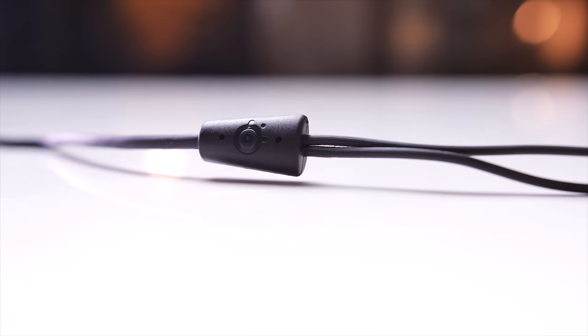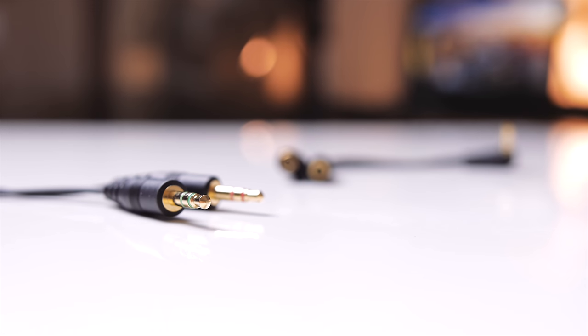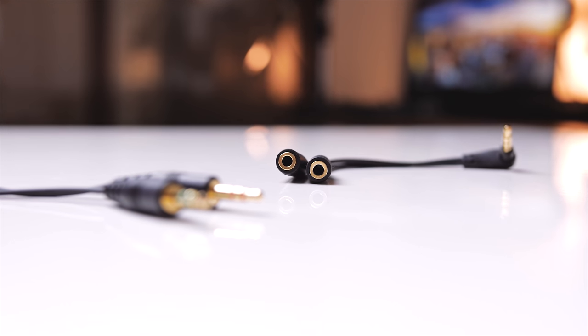The cable is not braided, but it is very light and non-intrusive with separate mic and headphone jacks at the end, with a splitter included to be used on mobile or the combo jacks on notebooks.